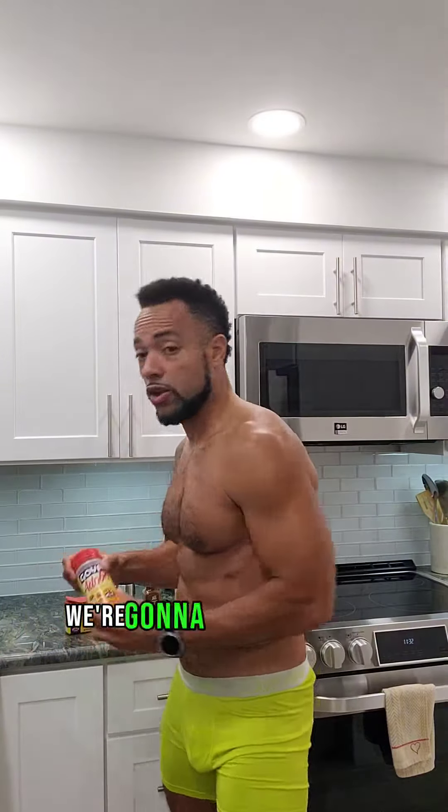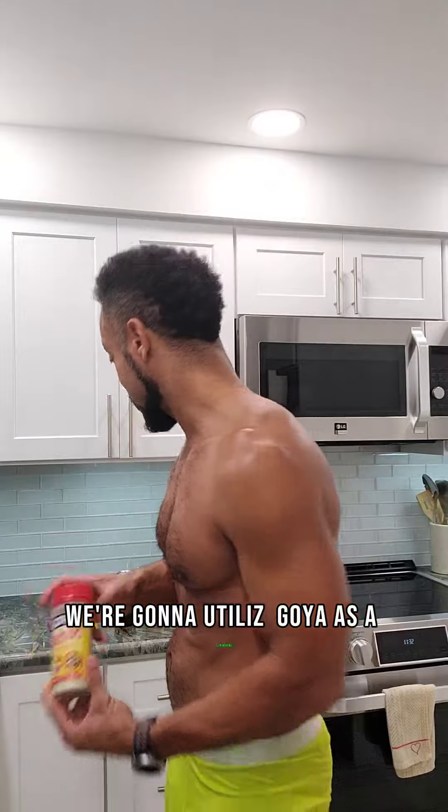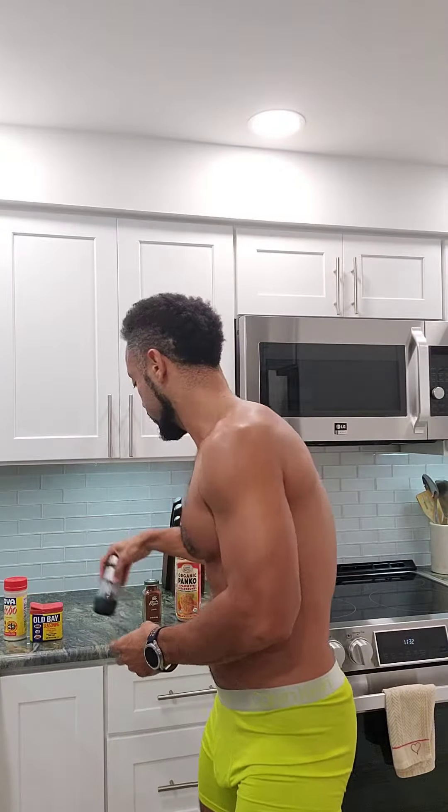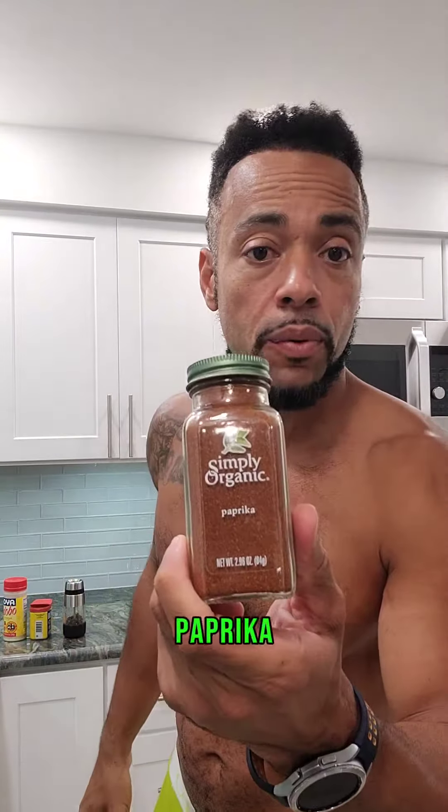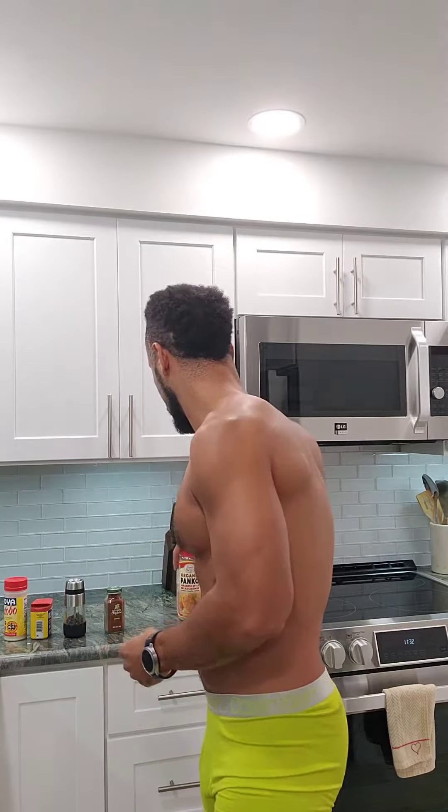Today we're going to be making some air fried chicken wings. Got some chicken wings from the fresh market. We're going to utilize Goya as a seasoning, Old Bay, black pepper, paprika, and some Panko.